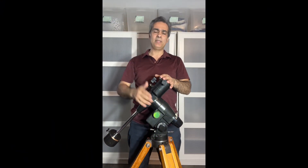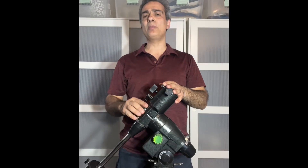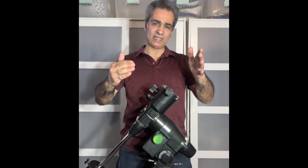Thank you for everybody that subscribed to me, thank you for everybody that's following me, and thank you for everybody that's on the members channel.